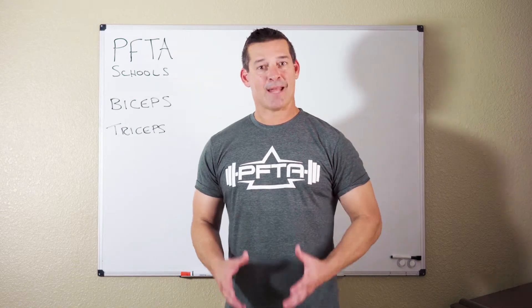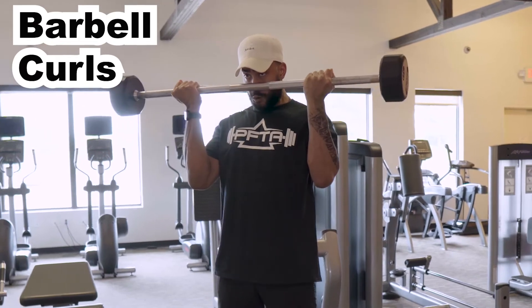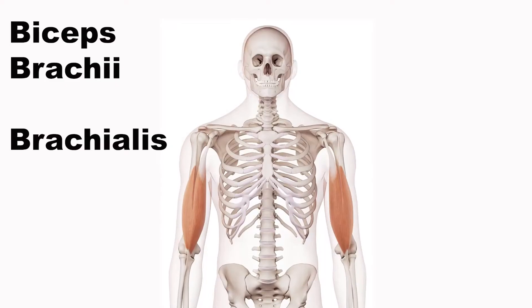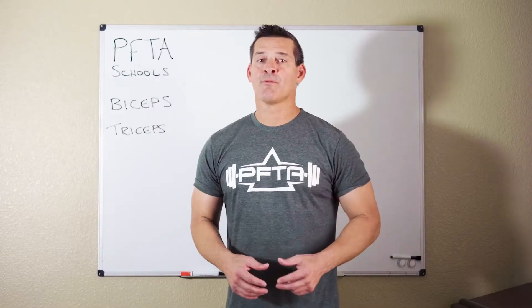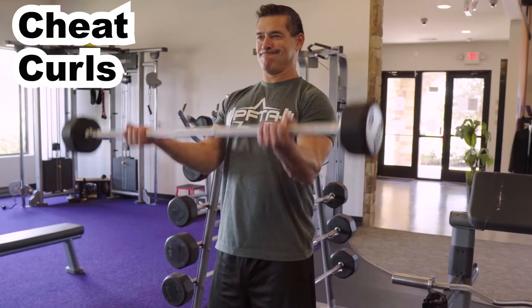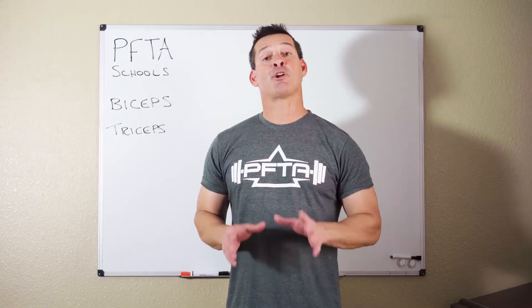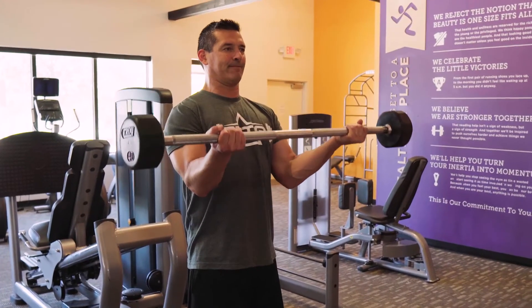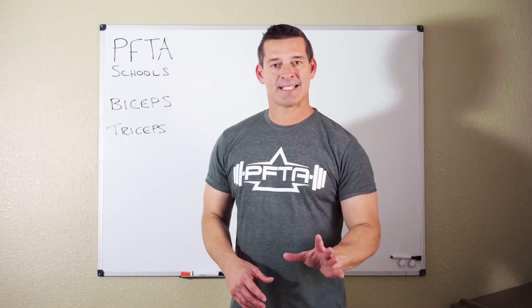Today we're talking about biceps, and probably the most popular biceps exercise in the gym is barbell curls. I love barbell curls for two reasons: one, it really attacks your biceps brachii and your brachialis, and two, you can really get some good cheat curls. If you don't have a trainer with you and you want to get a few extra reps, you can use your low back and your glutes to throw the bar up and slowly lower it with your biceps. It's not as good as having a trainer but it's the next best thing.